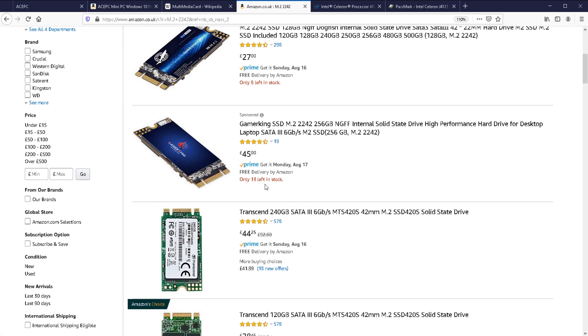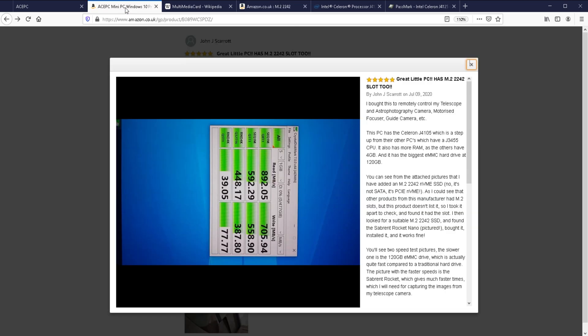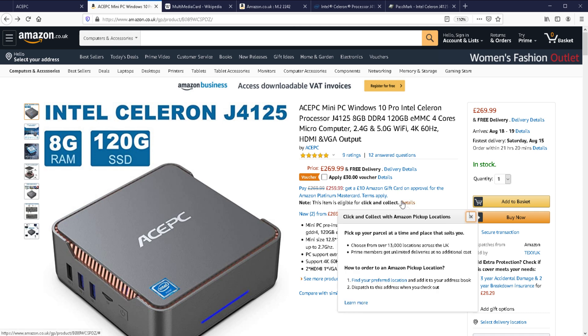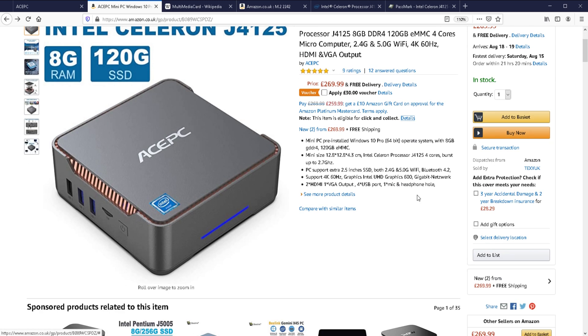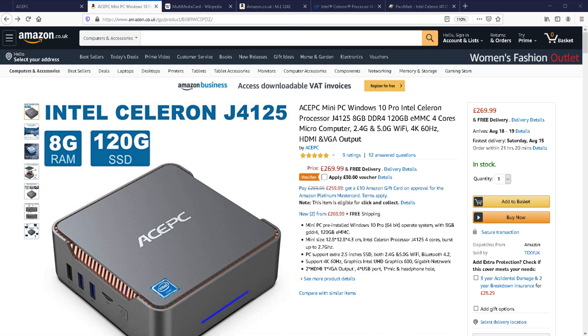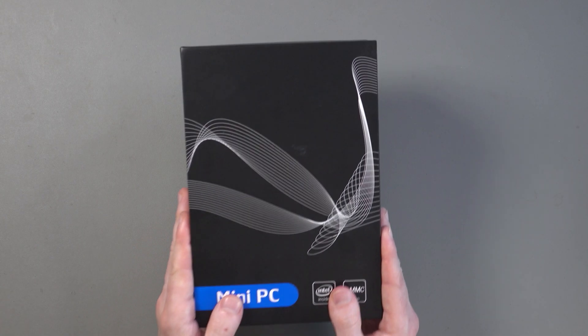It's good that you've got some options there. Scrolling back to the top of the page, you can see it actually has a 2.5-inch SSD slot as well, so you can add a 2.5-inch solid state drive. Other features include Intel Graphics 600, gigabit Ethernet, two HDMI ports, one VGA, four USB ports (two of which are USB 2.0), a headphone port, a microphone port, and a Kensington slot for securing this to a desk. I'll leave a link to all these pages, and now let's get it open.